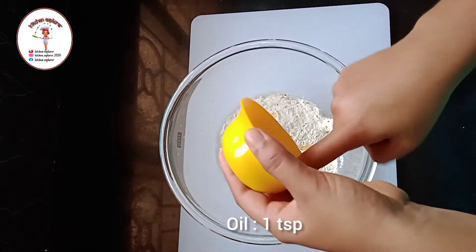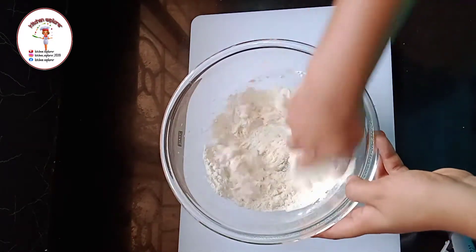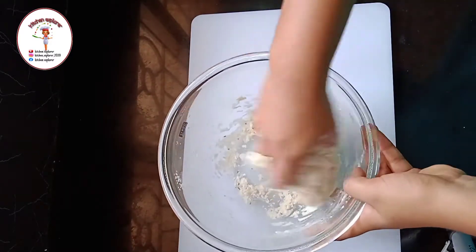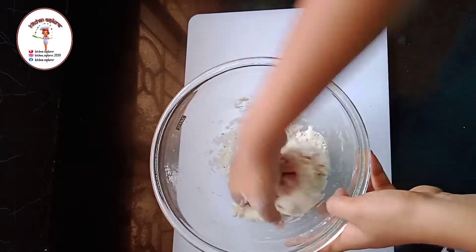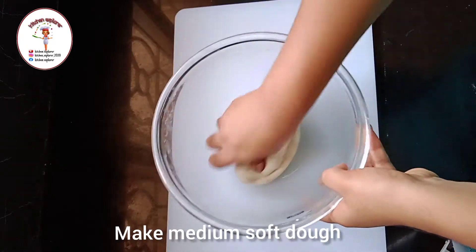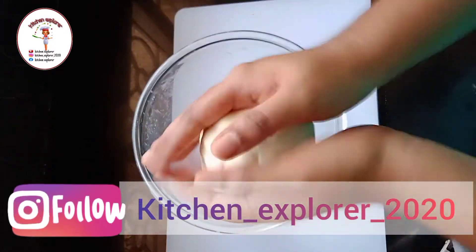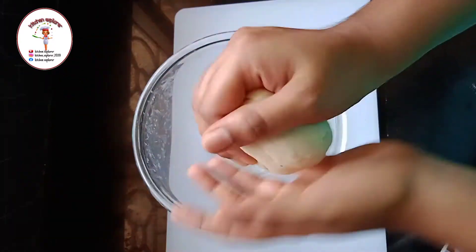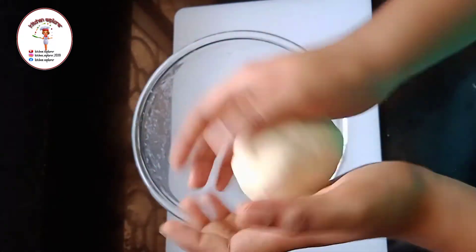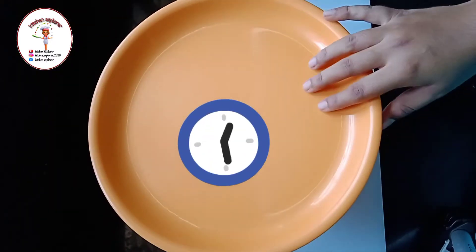Add one teaspoon of oil and mix everything well. By adding water gradually, make a medium soft dough. After kneading, cover the dough with a lid and keep it aside for two hours, letting it double in size.